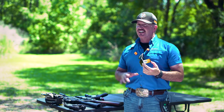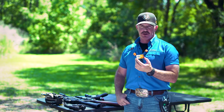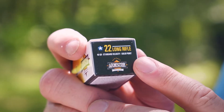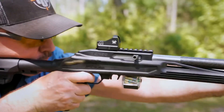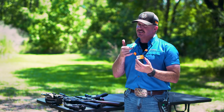Hey guys, we're out at the range today making some content. While we're here we wanted to check out this Armscore 22 rimfire ammo. This is standard velocity 40 grain lead round nose. This is a type of 22 ammo I generally tend to gravitate toward because I found that a standard velocity lead round nose 22 ammo tends to be a little more accurate. I'm a competition shooter so this is the kind of stuff I usually like to see. We have a variety of guns here today, we're going to put it through its paces and see what happens.